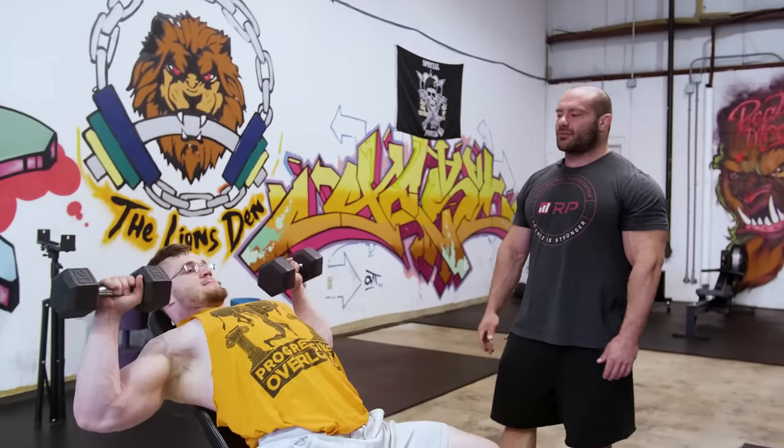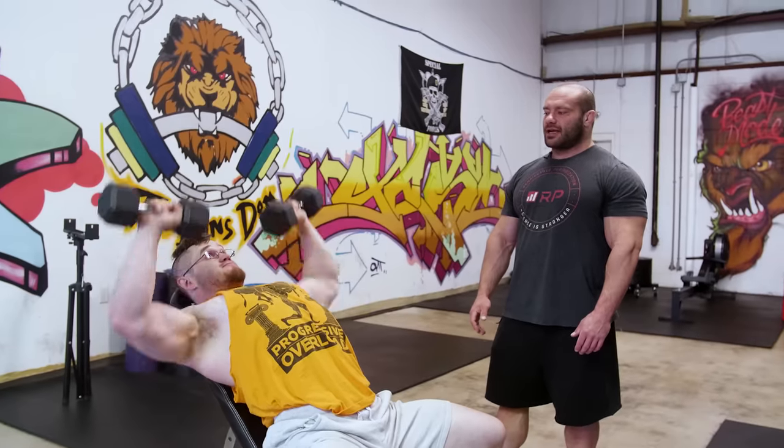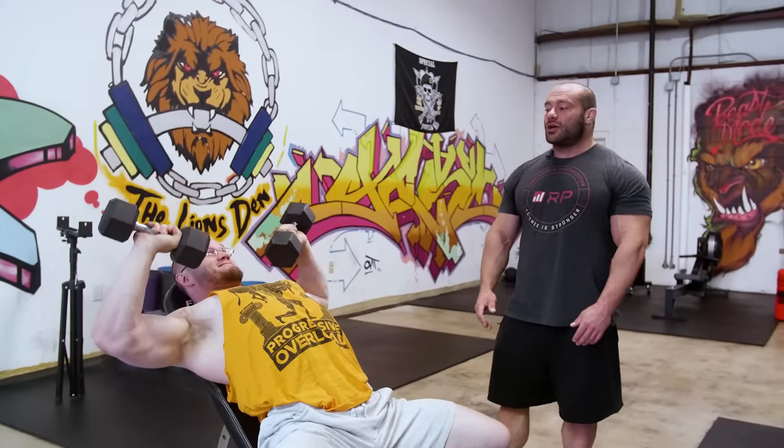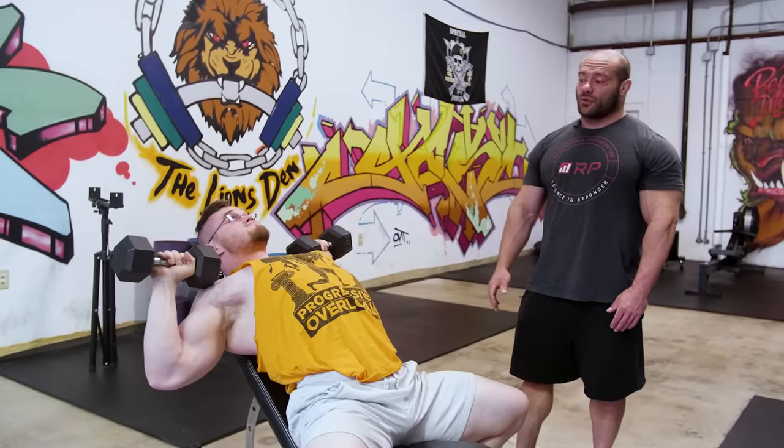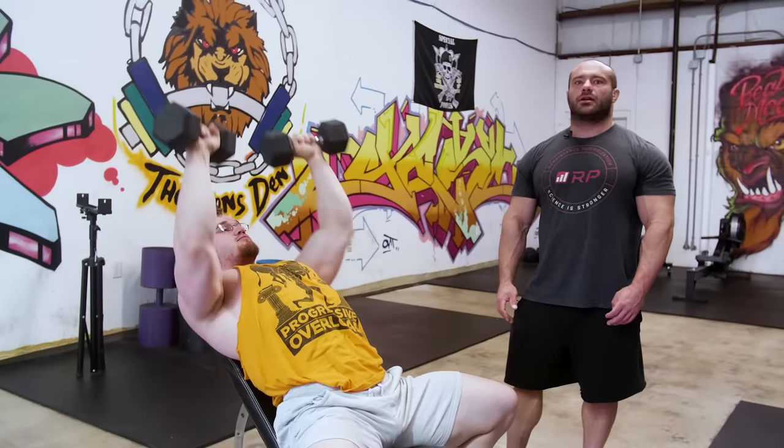The next mistake is doing a different range of motion on every rep. You need a consistent standard. If you're not flexible enough to touch your shoulders and fully lock out, at least go to the same relative position every rep — like down to your ears — and come all the way back up. Every rep should look essentially the same: all the way down and all the way up. Consistency lets you track progress and know whether you're actually getting stronger or just cheating the reps more.